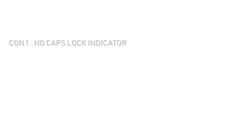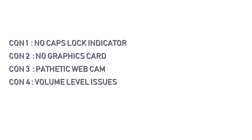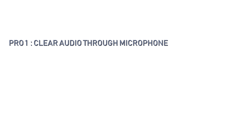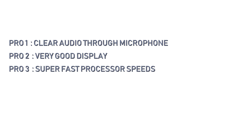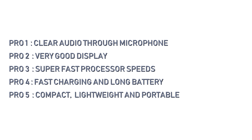Now the pros and cons. Cons: 1) No caps lock indicator light. 2) No graphics card. 3) Pathetic webcam — it's 480p VGA. 4) Volume level issues with both the headphone and the speakers. Pros: 1) Very clear audio recording through the microphone. 2) Very good display. 3) Super fast processor speeds. 4) Fast charging and a very long battery life. 5) Compact, lightweight, and portable. Make your decisions according to your needs, and as I said, the unboxing video is at the end.